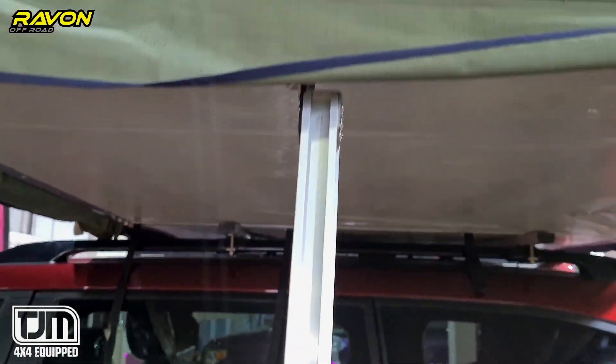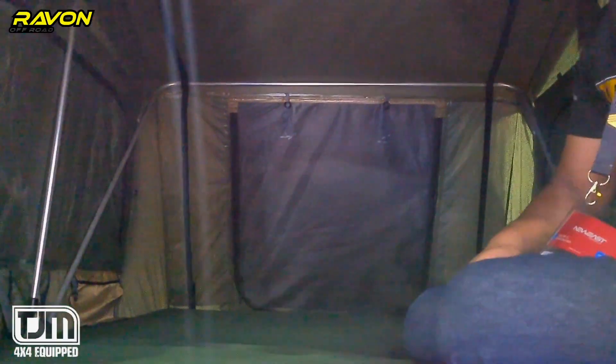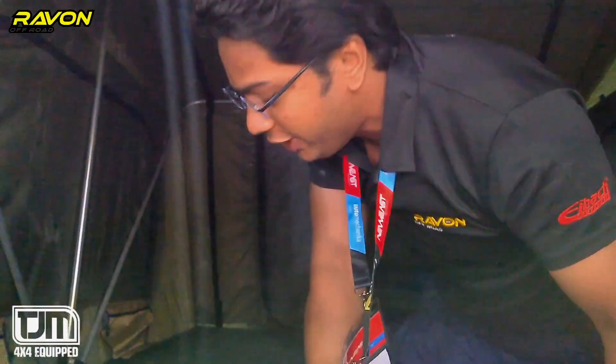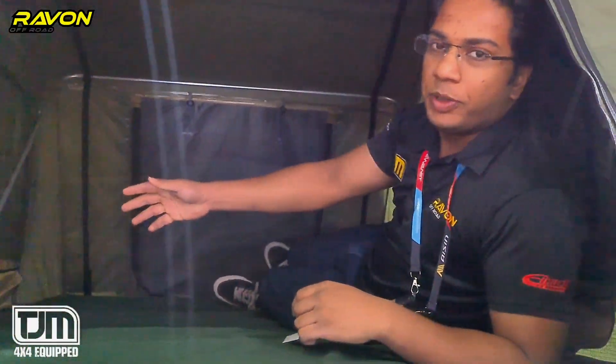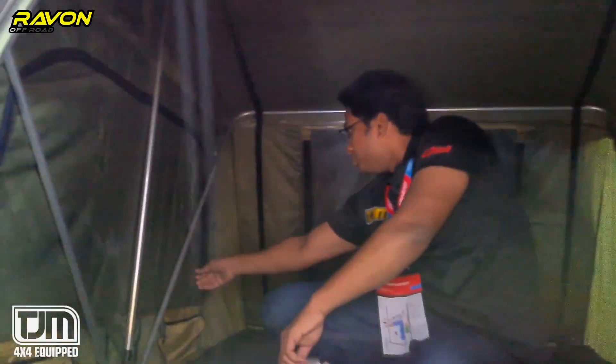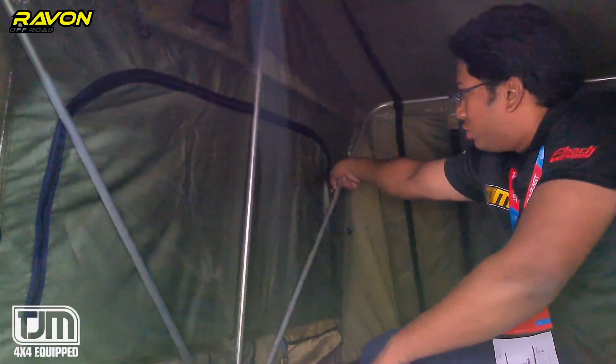There's a lot of space inside the rooftop tent. It's easy to climb up and easy to sleep — it's perfect for two people and even two small kids. If you want a lot of sunlight, you can open multiple doors.